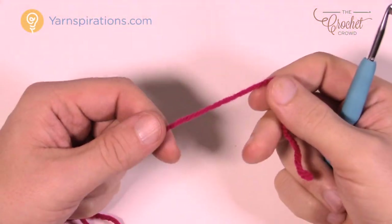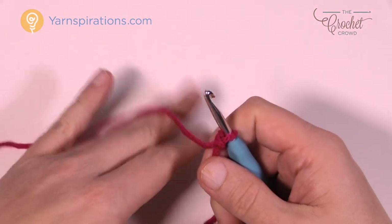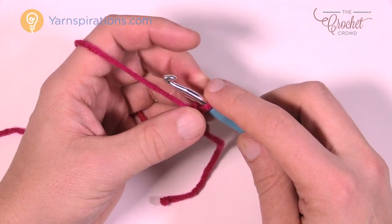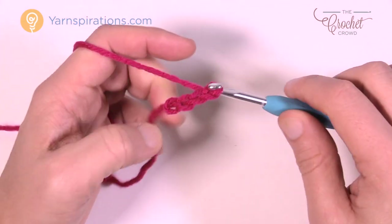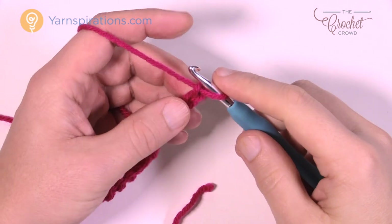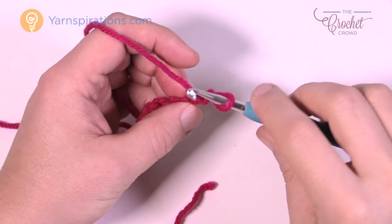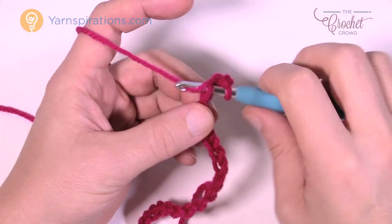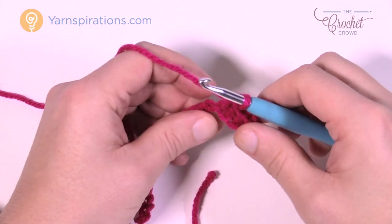For demonstration purposes I'm using a different color, then I'll take it to the border on the real sample. Start off with a slipknot using Caron Simply Soft yarn and a 5 mm size H crochet hook. You want to chain a total of 68. Once you have your chain 68, move across your chain. Second chain from the hook — count back 1 and 2 — turn it over, get the back loop only of the chain, and single crochet all the way back across.